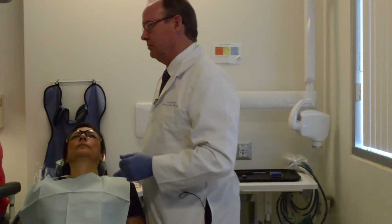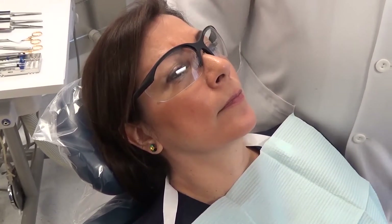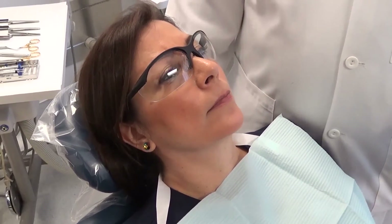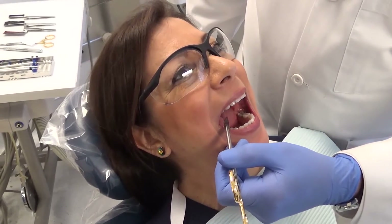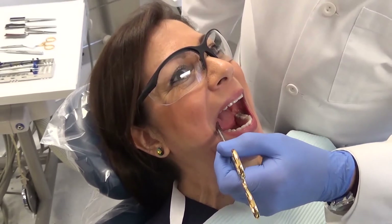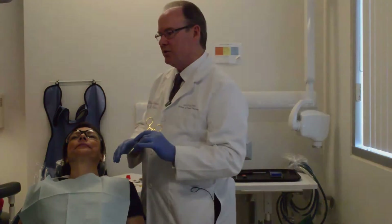Let's pretend we've finished our restoration and now we want to check if it's accurate. I would suggest you don't ask the patient 'how does that feel?' just yet — check everything yourself first. We're going to do the things we did in the beginning: use Shim Stock, AccuFilm II, and listen for the way the teeth sound. Checking Shim Stock now: I have a hold on tooth 18, one on 19, one on 30, and one on 31. So my Shim Stock holds are exactly the same as before the procedure.